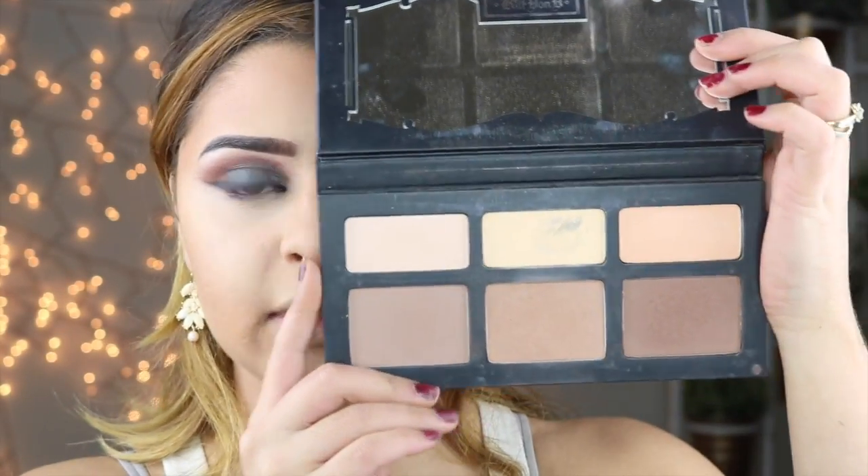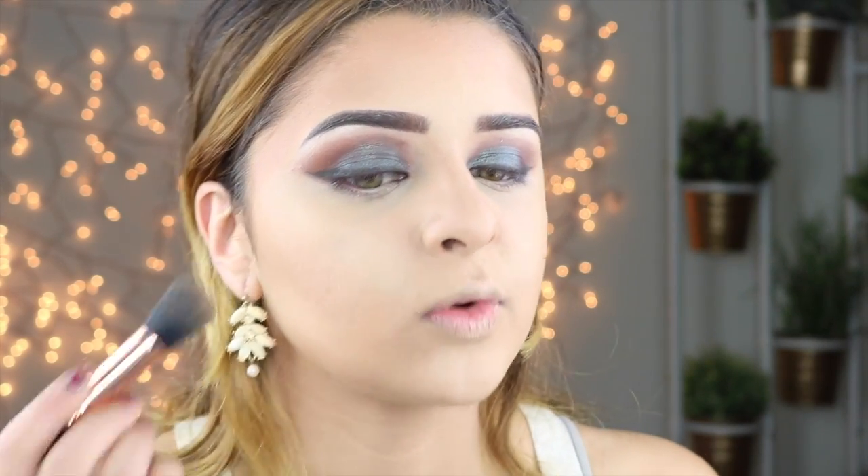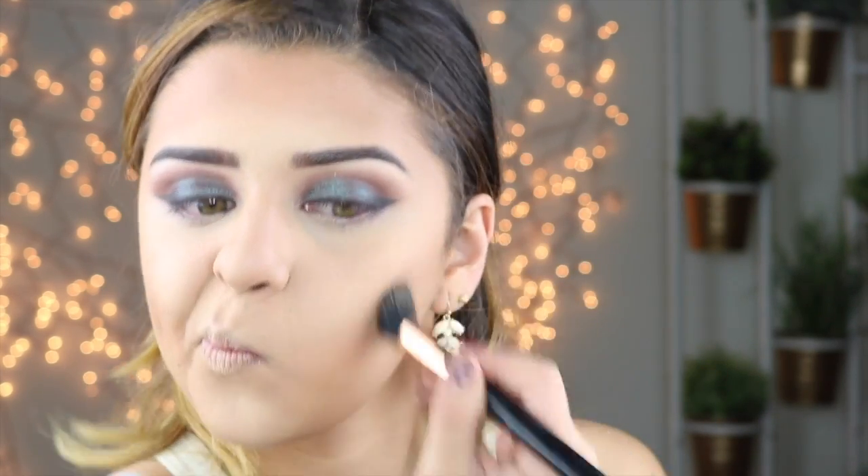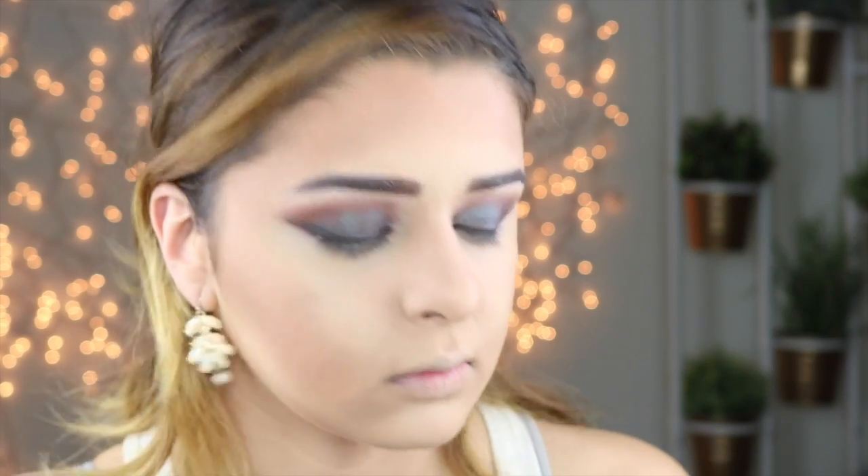Once it's all blended, you actually want to set that contour if you're using cream contour. I'm going to be using the Kat Von D Shading Light Palette and I'm just going to apply this over where I put my contour.